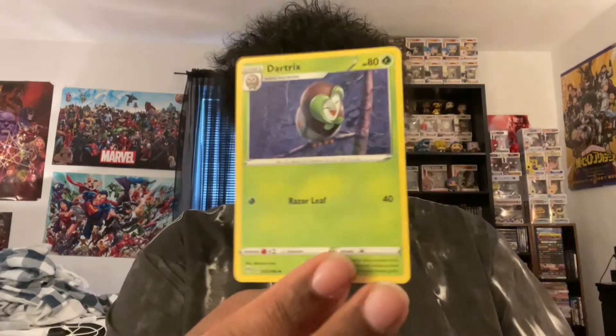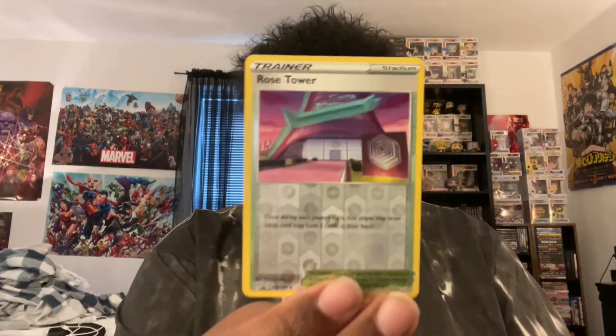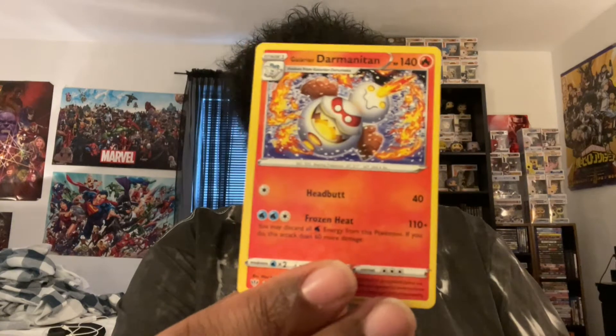We got trainer card, trainer card, Caboo, Turbo Patch trainer card, Dartrix, Dunstbear, Lettrike, Mr. Mime, an Alolan form Grimer. We got Klink, we got Rose's Tower reverse holo or foil - I don't know which one it is, I don't know how much this is either, but I'll leave prices for them in the video. And then we got Darmanitan. I'm terrible at pronouncing names, so I apologize if I pronounced the Pokemon's name wrong. Those were the cards for that pack.